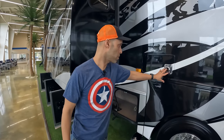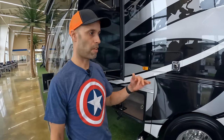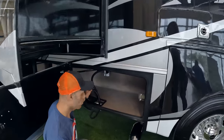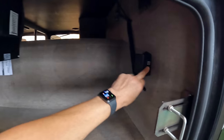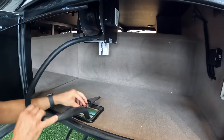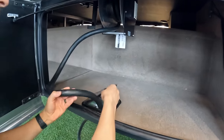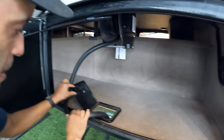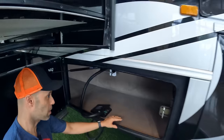This is the exhaust for your Dometic furnace. The heating is heat pumps plus a furnace if it gets too cold for those heat pumps. Here's a nice feature — a power cord reel, always a nice thing. It does have a cutout for the cord, which is always something you want.